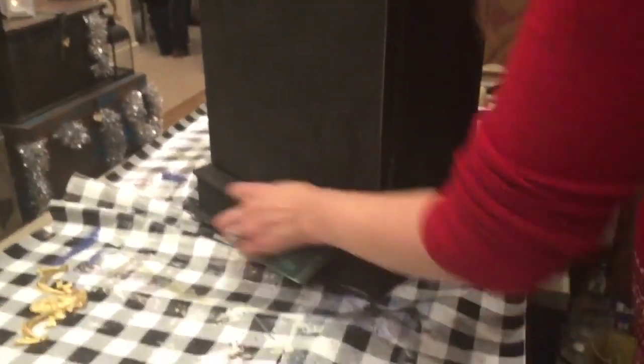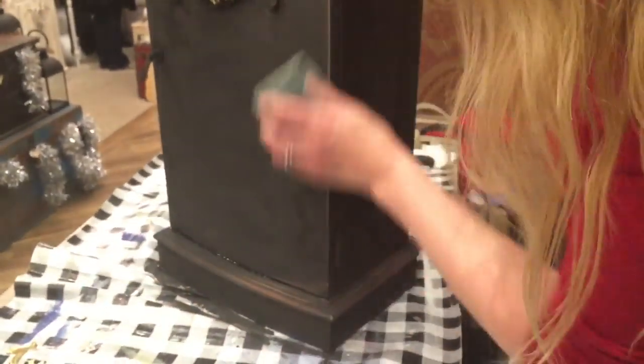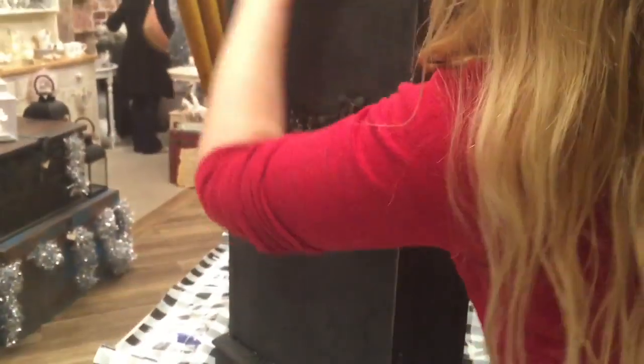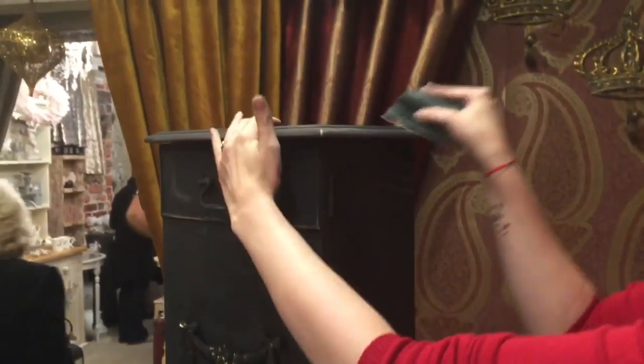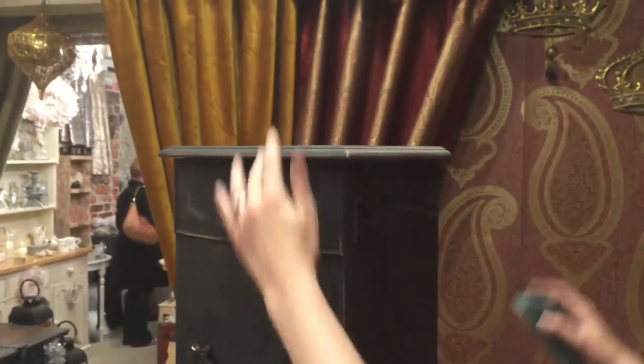Also if there are some really interesting features on a piece, focus on those. Isn't it interesting that this distressed, rough look - where people years ago would have avoided it - people actually want their furniture to look worn and used now?